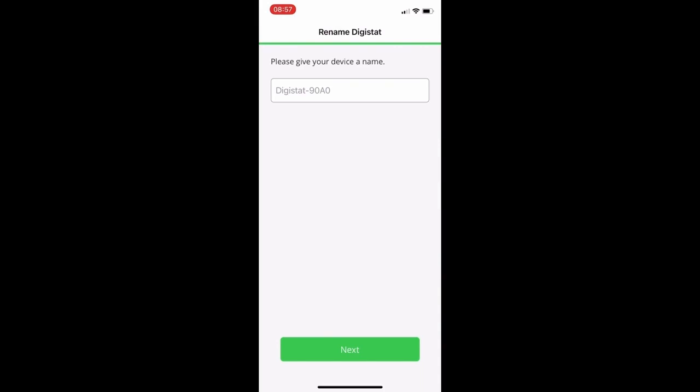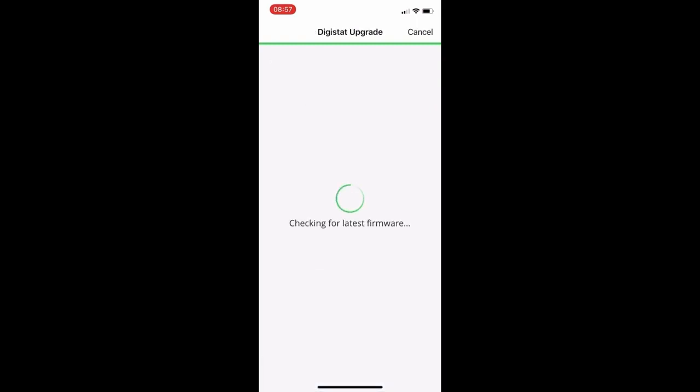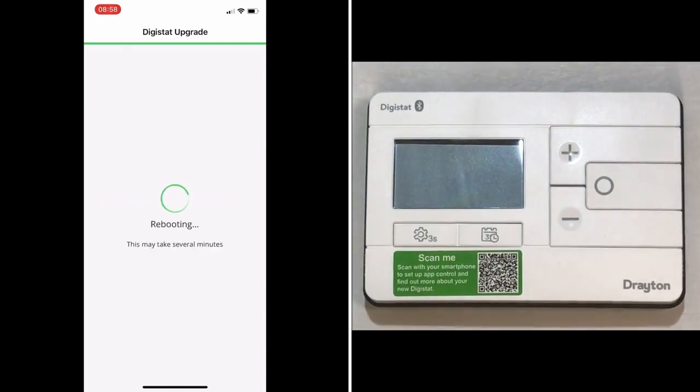Back in the app, you now need to give your new Digistat a name, which is likely to be the room or zone where it will spend most of its time. The system then performs a firmware check to make sure your device is on the latest firmware, and if not, it will go through the process of upgrading. This is done by using your phone as a bridge between the Digistat — connected via Bluetooth — and our cloud service, so you will need a data connection, either Wi-Fi or mobile data, to receive the firmware upgrade.